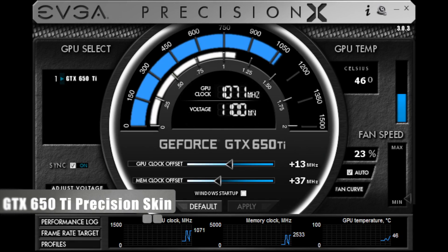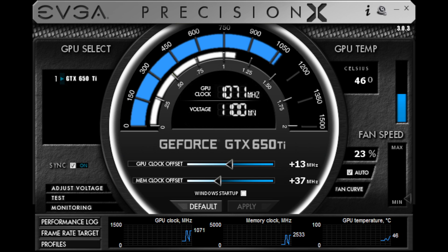EVGA is also making available a special edition 650 Ti Precision skin. You can download it from www.evga.com/precision.